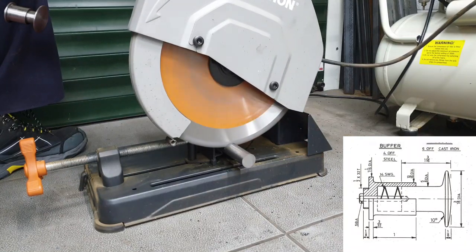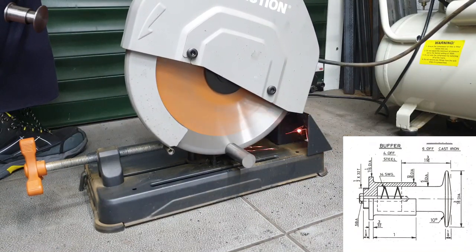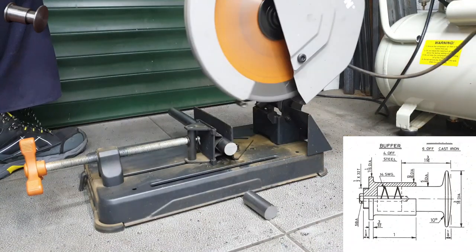Don's design is quite simple. I'm going to kick off by cutting off a lump of bright mild steel to use for the buffer bases. This is actually big enough for two end to end.